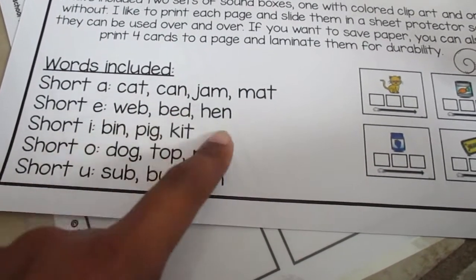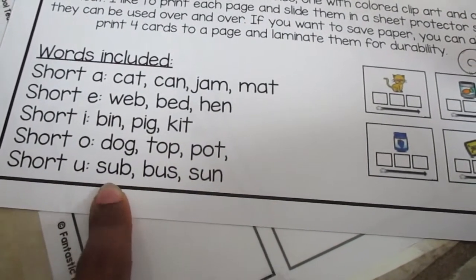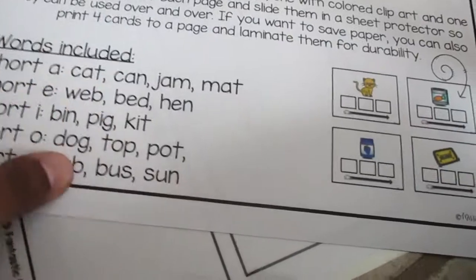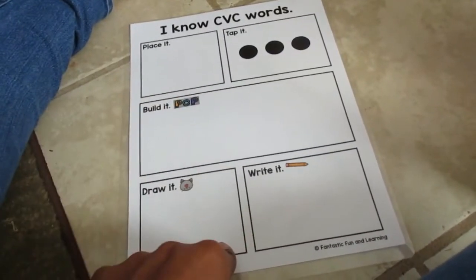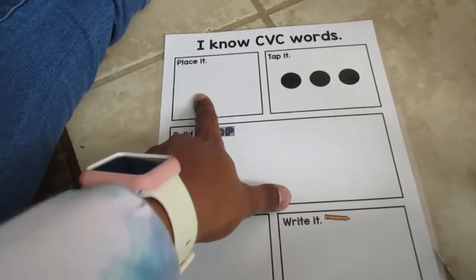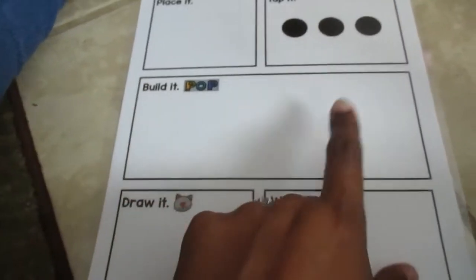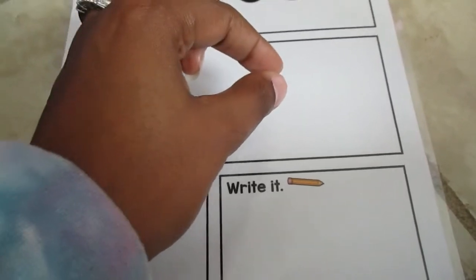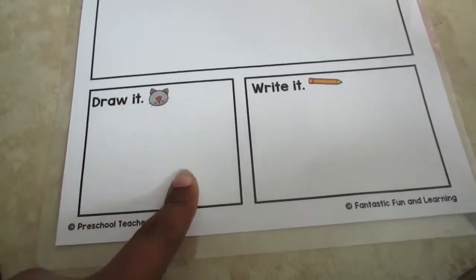The included words are: cat, can, jam, mat, web, bed, hen, bin, pig, kit, dog, top, pop, pot, sub, bust, and sun. I like to print and laminate the big mat so kids can place the matching card, tap it out, put the word together, and then build the word using magnetic pieces or cut-out letters. They can also draw a picture and write the word themselves.